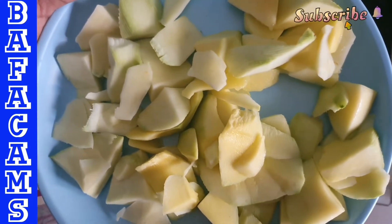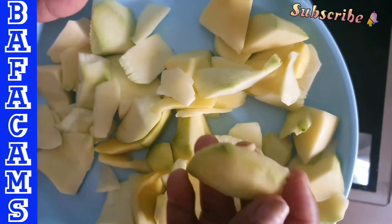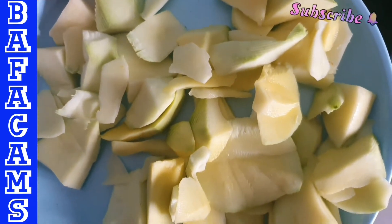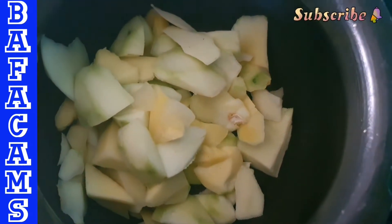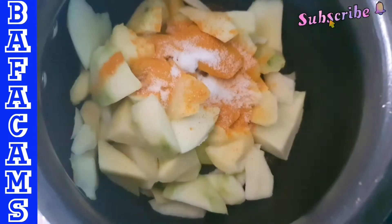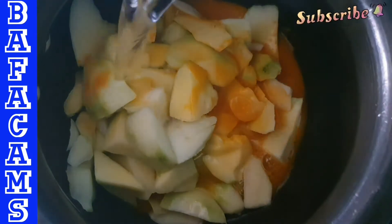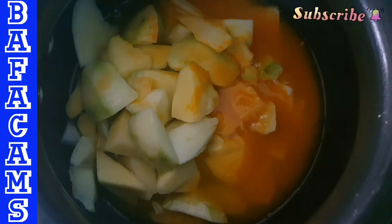Let's cook the mango and make it a little. Now we are going to cut the mango. Let's cut the mango and make it a little. Add 1-2 tablespoons of salt.